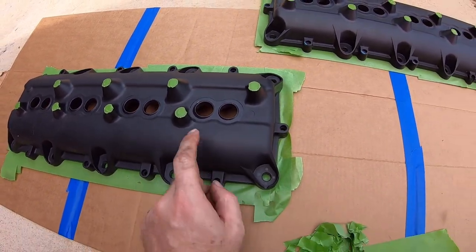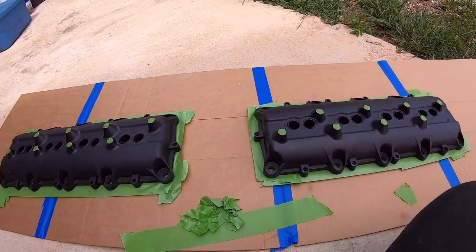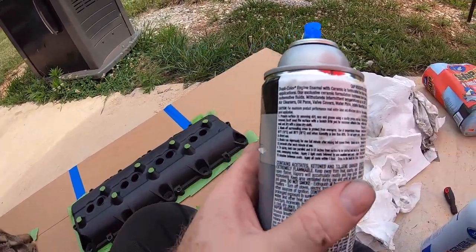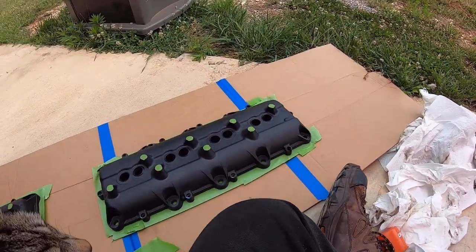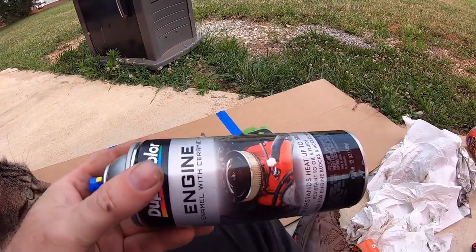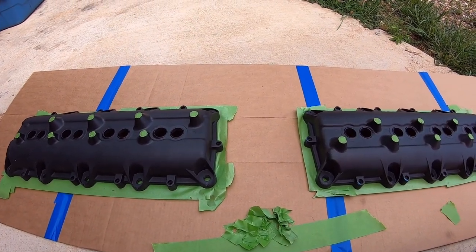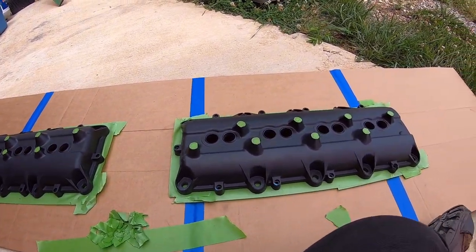All the green dot tape circles are in place on both valve covers — we're ready to start spraying. The Duplicolor instructions say to apply all coats within a one-hour window with a 10-minute break between coats. One can should be enough — it took exactly one can to do the 6.4 valve covers, and these aren't really any different.